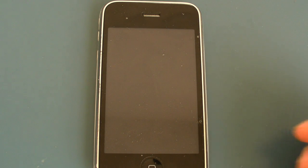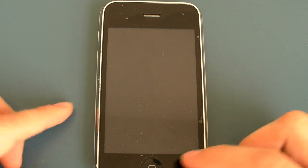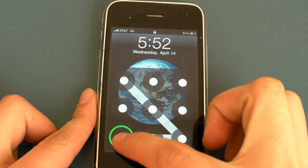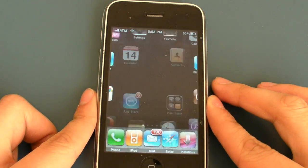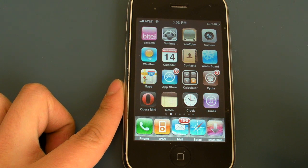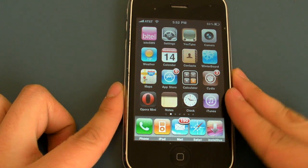There really haven't been any third-party internet browsers until now. I'm just going to type in my password, and I'm going to show you a new third-party internet browser called Opera Mini.